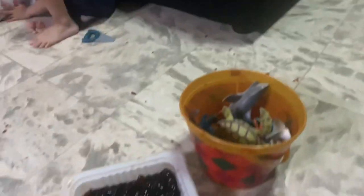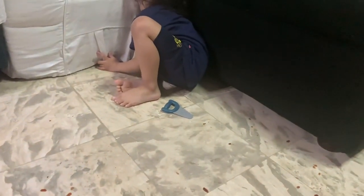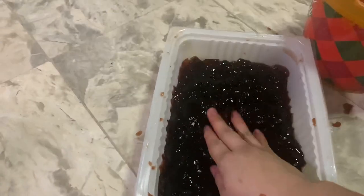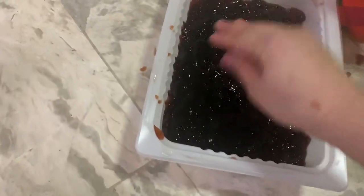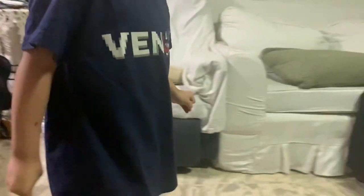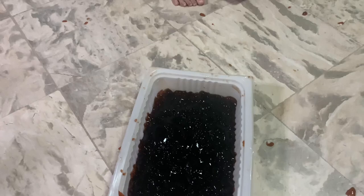You guys are gonna guess what's inside — we're gonna put it in the jelly. Don't cheat, don't cheat! Okay guys, check it out. I'm gonna hide this in the lemon jelly. Okay, not yet, not yet — close your eyes! Okay, guess. I'm gonna put it in my back. Don't cheat, don't cheat! Just guess — what do you think is inside of this? Check it out!